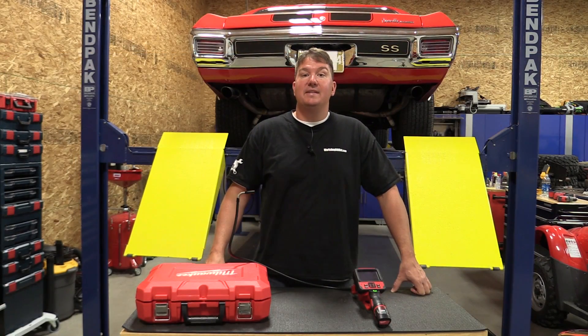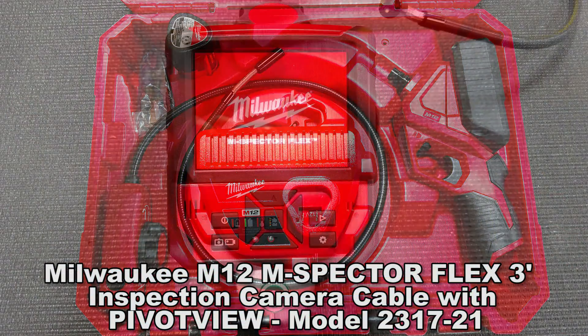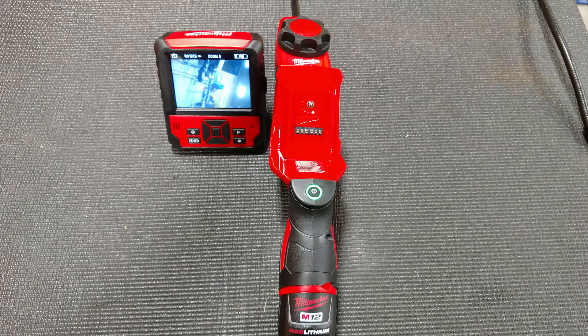Hey everyone, Brian with Workshop Addict. Today we're going to take a look at Milwaukee's M12 M-Spector Flex Inspection Camera with the Pivot View Kit. This is model number 2317-21.